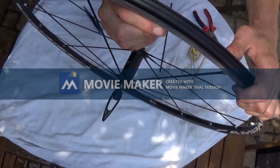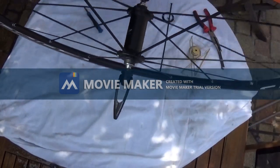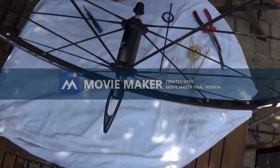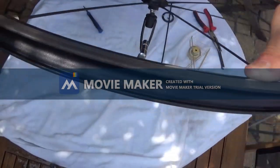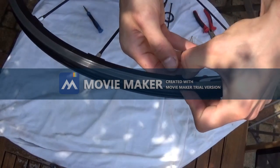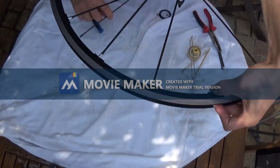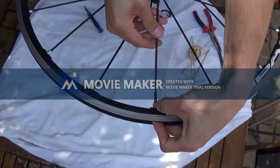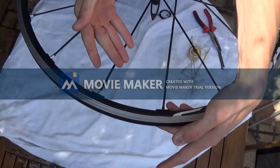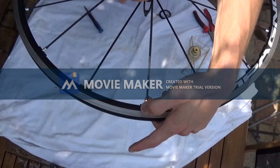There you go — pull it downwards, and now without much problem I've pulled out the nipple and the bolt. Now here's the tricky part: you have to hold it. You keep the bolt with the magnet, and first slightly thread the spoke so the nipple doesn't fall back into the rim.